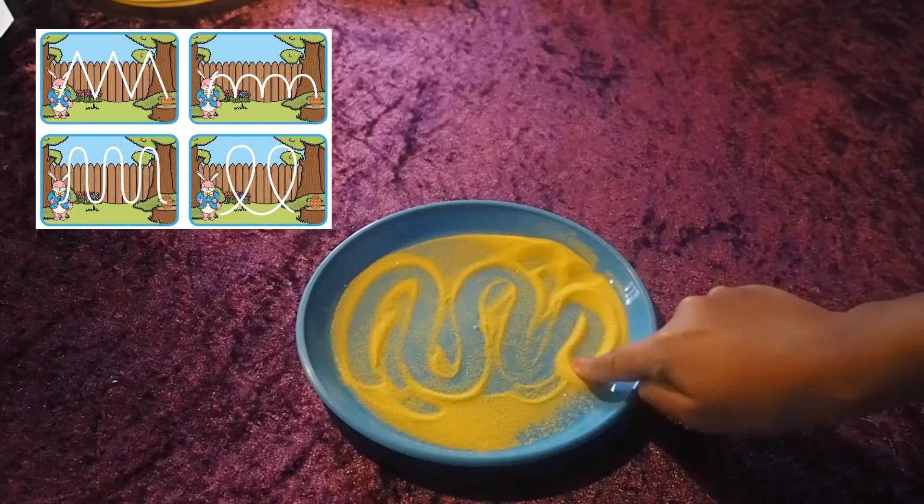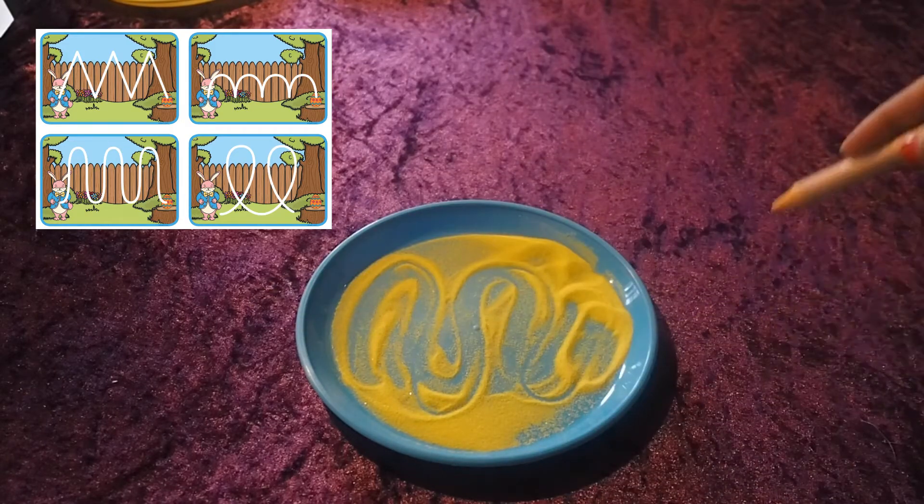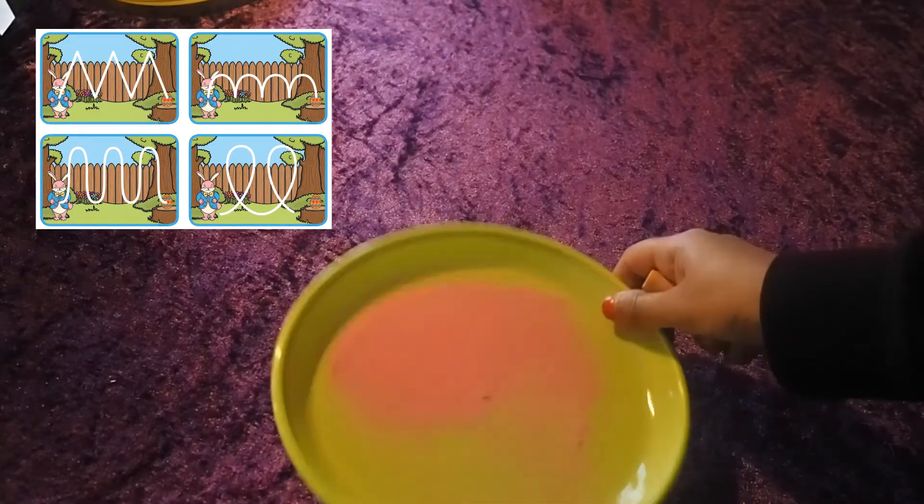Children can trace over the patterns, they can recreate their own and use different tools to go over. They can use writing materials, pencils, crayons or beads.